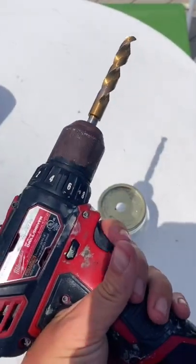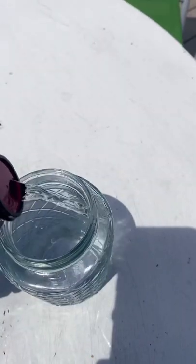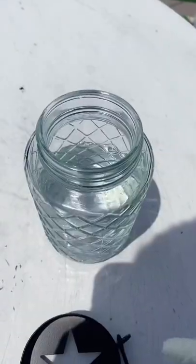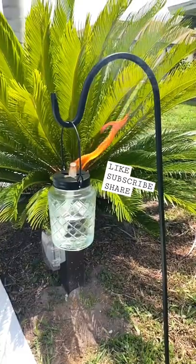Then you take a half-inch drill bit, drill out the lid of the mason jar, pour in your tiki fluid, then you put in your tiki torch wick that goes through the lid. Then you put the mason jar lid that has the hanger on it, and you hang it and light it. Share this project with friends.